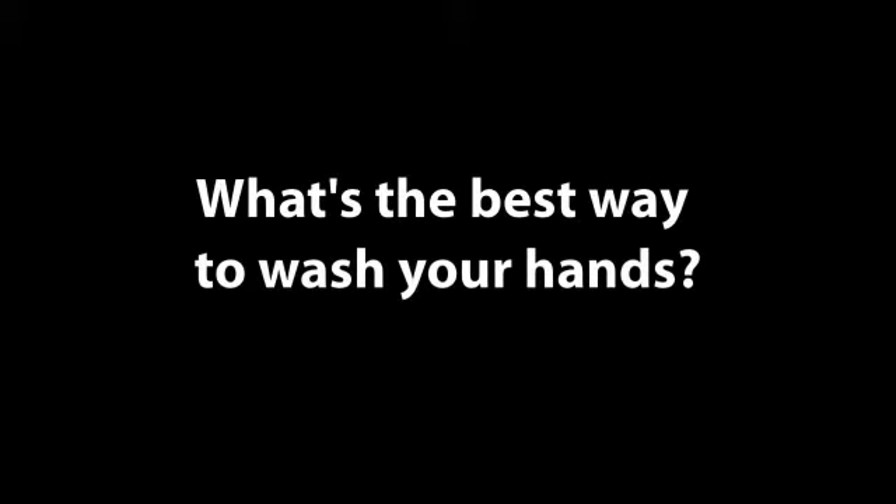There are a bunch of cute little things about hand washing that have evolved, like you sing happy birthday to you and finish the song while you're hand washing. But basically 20 or 30 seconds would be the appropriate amount to wash your hands.